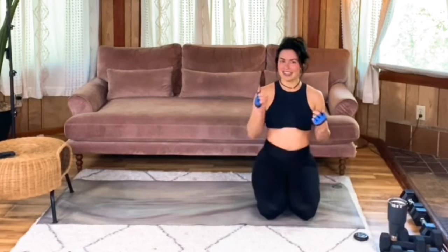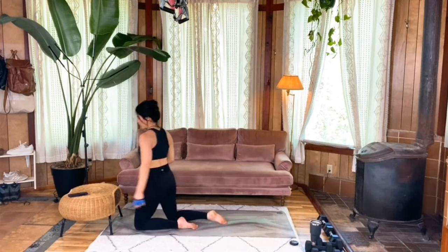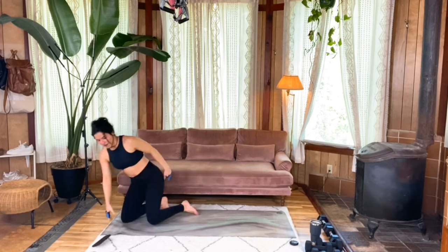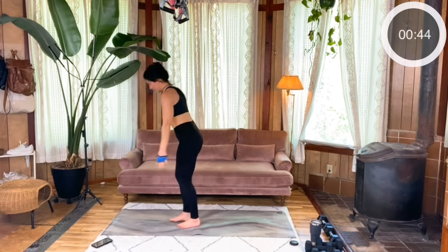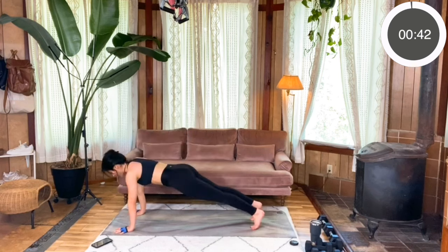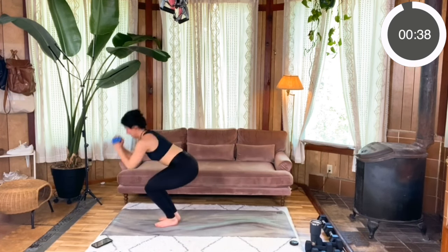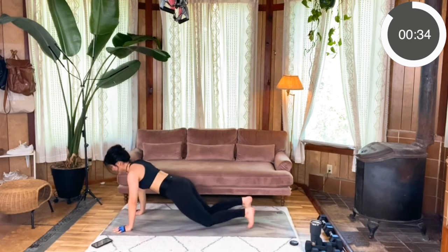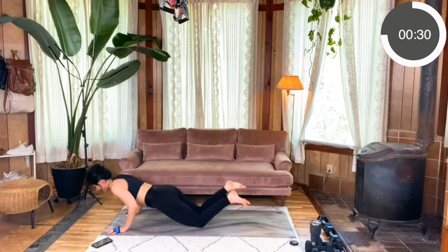Burpees — it's time. You ready? Let's do it. 45 seconds. Here we go. Plant those hands, jump or step it, get that push-up in, jump or step it, and then hop it. You can always drop your knees during these push-ups — it's a great modification, especially as you start to get fatigued.